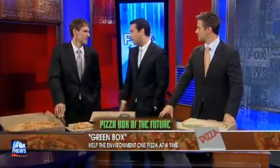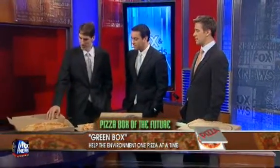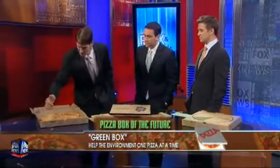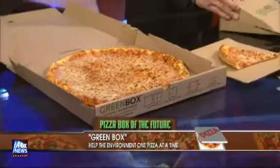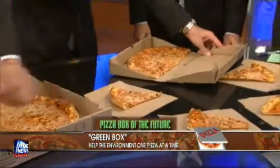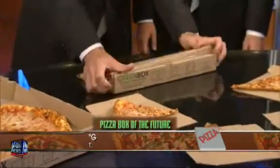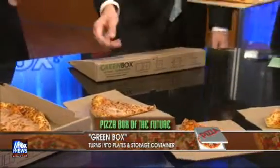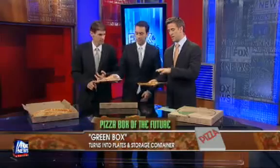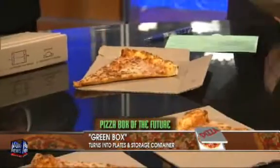What did you come up with for this box, as far as design? We perforated the top and added two perforations on the side, so the top of the box breaks down into four serving plates. Then you remove these triangular members located here, and it folds up. You can store half the pizza, so you put that right in the fridge instead of a giant box. And you don't need saran wrap or aluminum foil.